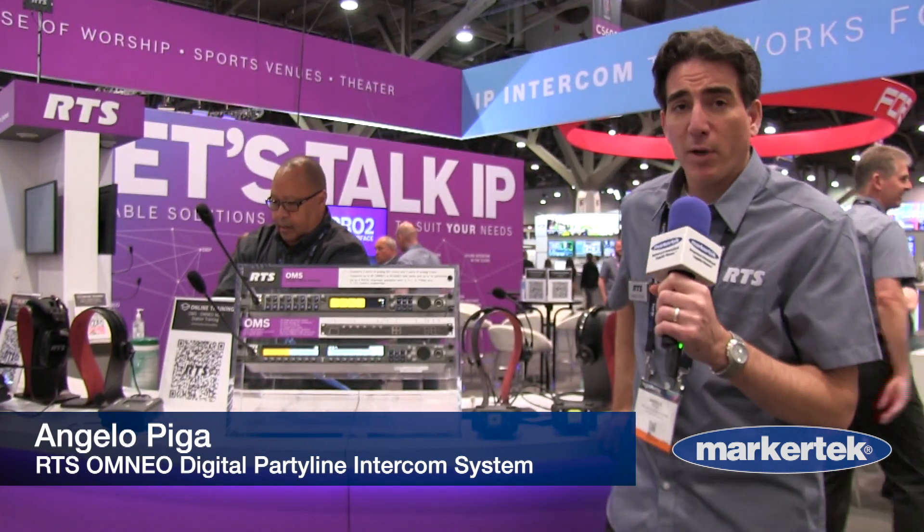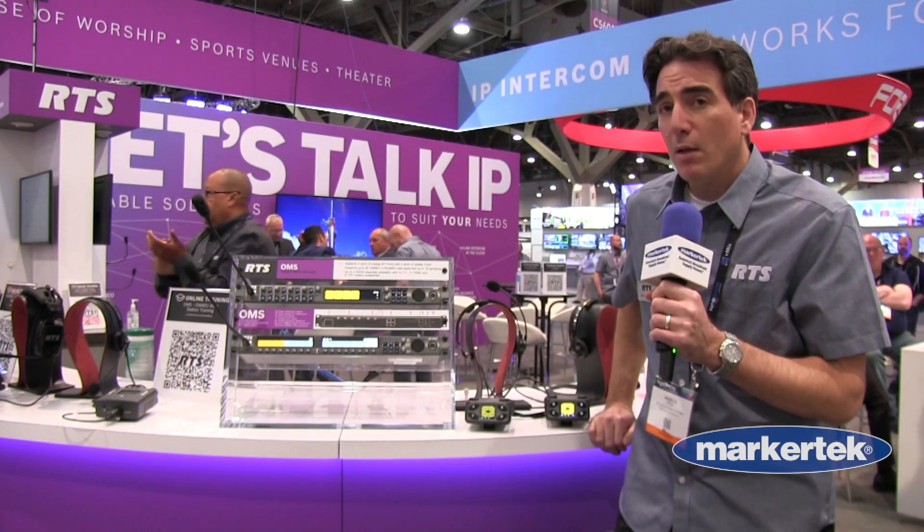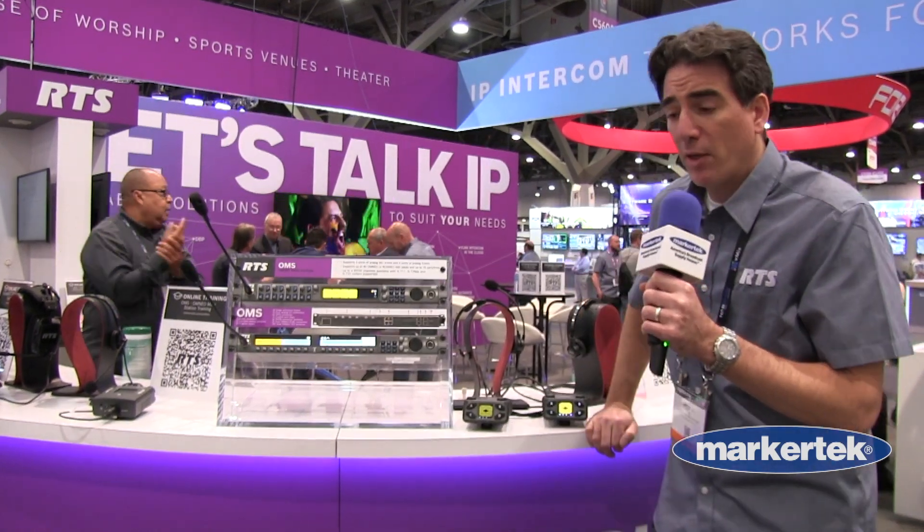Hello, my name is Angelo Pigo with RTS Intercoms. I'm the product manager for RTS PartyLine. We have a couple new products that are making their NAB debut.